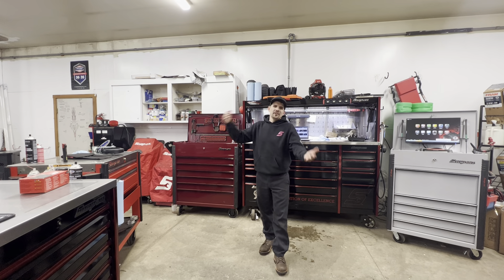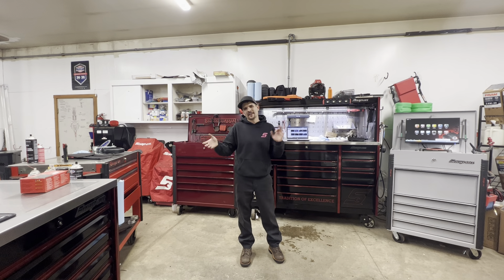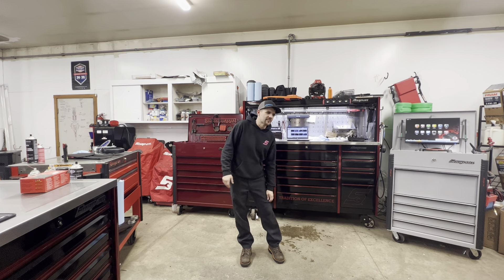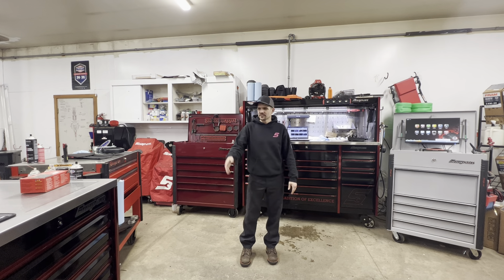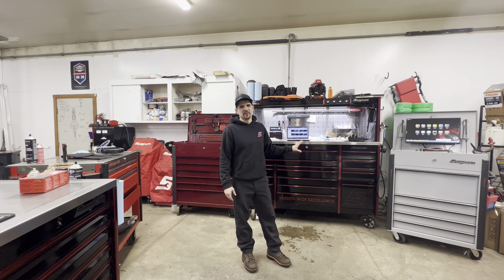I'm going to do a toolbox tour today. I got all my cards and boxes organized enough to show you guys what I have. I personally don't get into toolbox tours, but a lot of people do, so I figured I'd just do one. I've had several people ask on YouTube, Instagram, and Facebook, so I figured I'd throw one up. I'm not going to go into specific details — I did do one of my main box before.